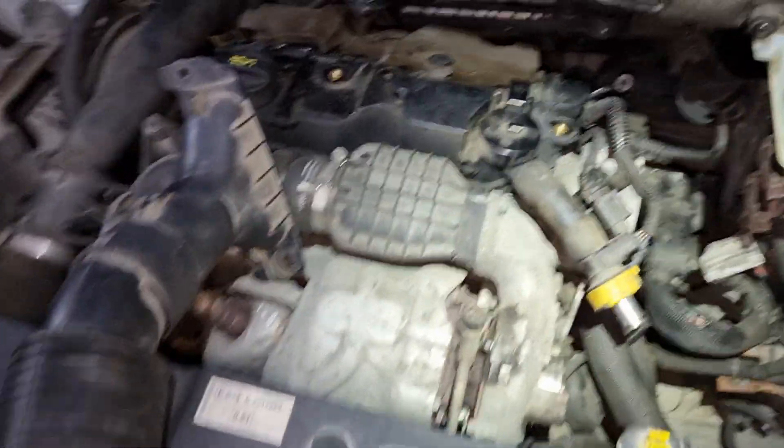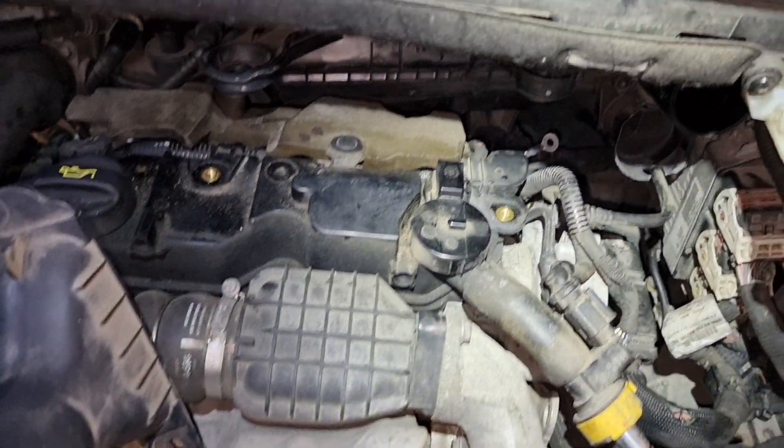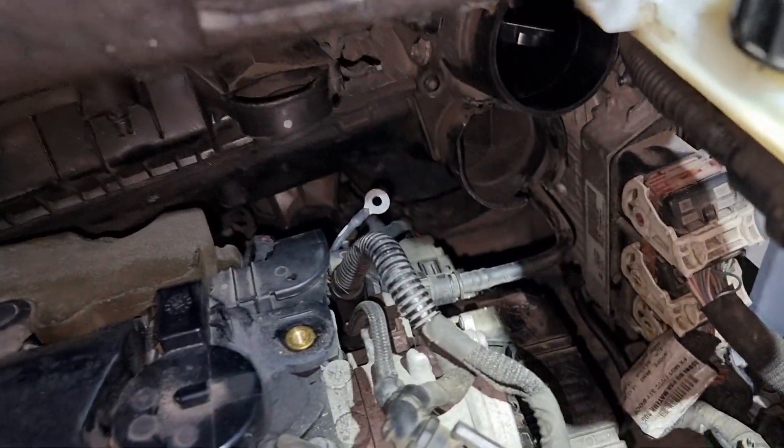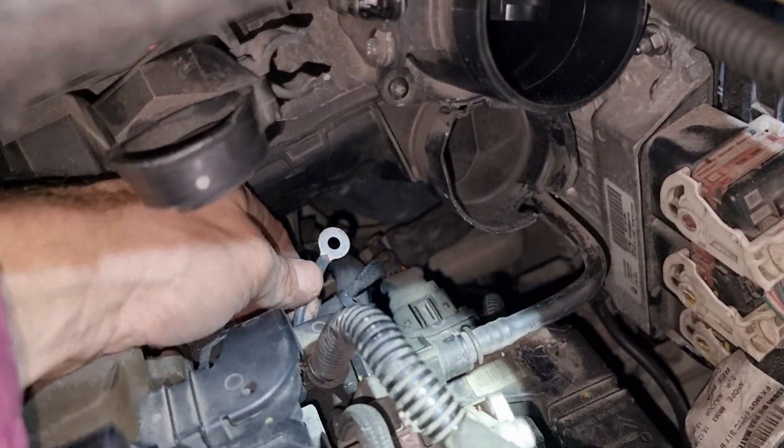Coming fault, Part 13, 52. Glow plugs — preheating plugs is not working, and what I found is this cable.